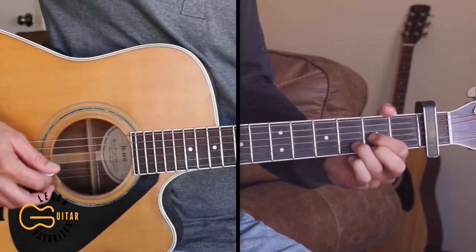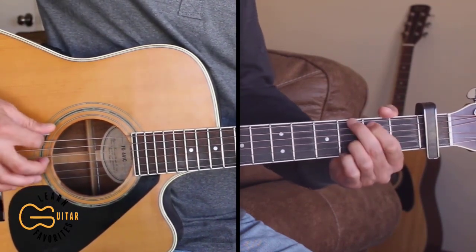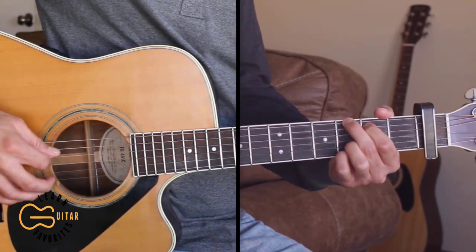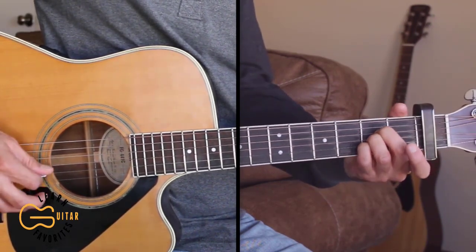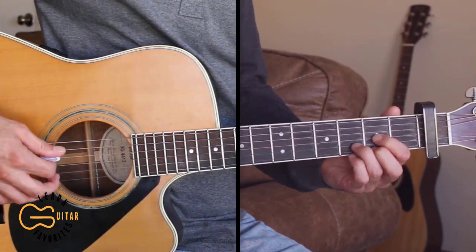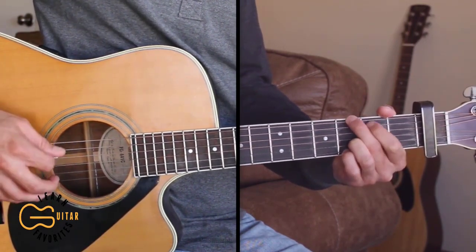For the verse we're going to be doing the picking and doing the same thing for the D chord: 4, 3, 2, 1. For the G chord we're going to play sixth string then 4, 3, 2. And for the A we're going to be playing 5, 4, 3, 2. We'll just be repeating those four notes for those chords for the verse.